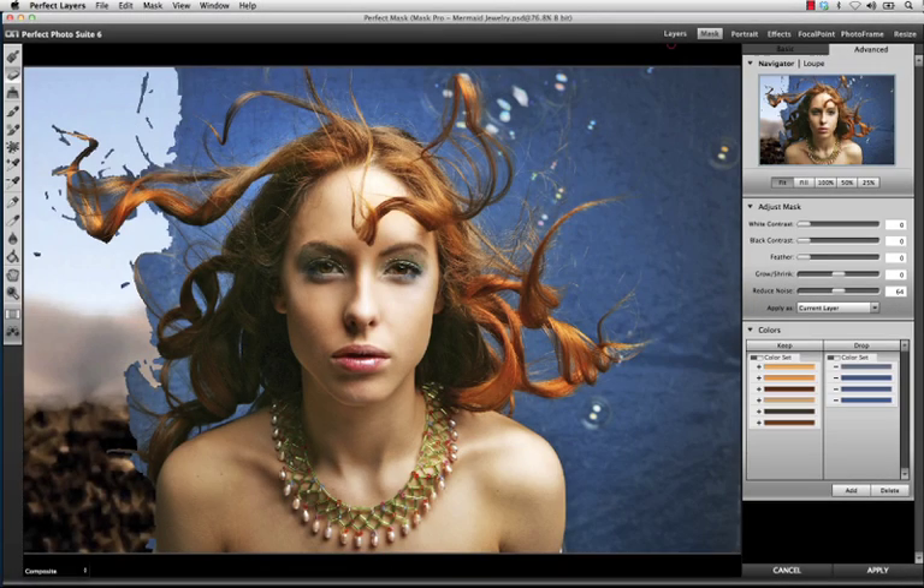When you first bring your image into Perfect Mask, it will be broken down into segments and analyzed. This analysis will make it extremely easy to create high-quality masks on complex backgrounds and tough subjects like hair,